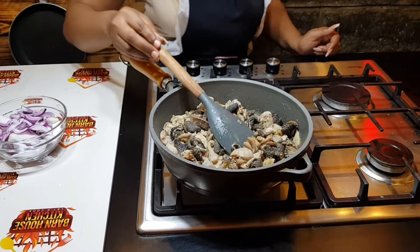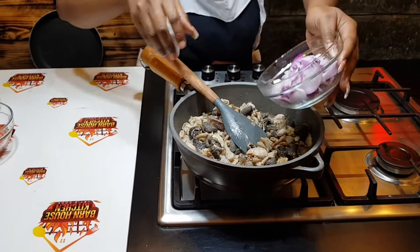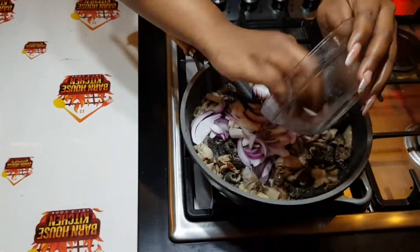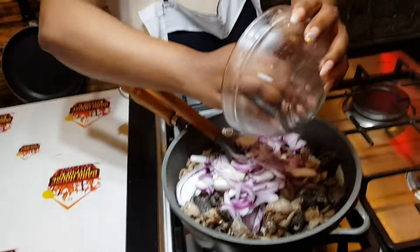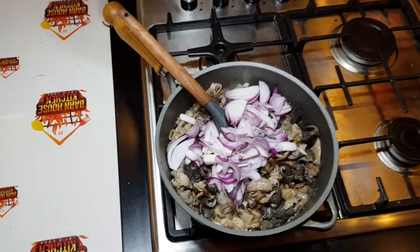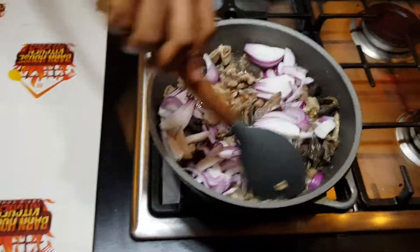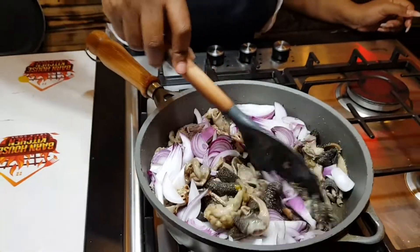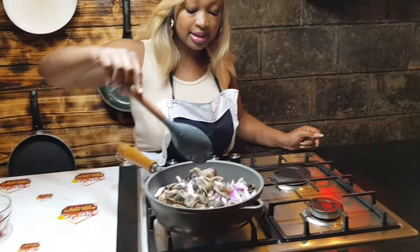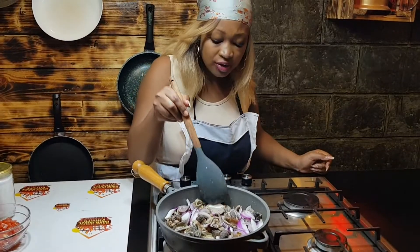That's why we want to go in with the onions — just with the onions. Guys, comment below what your favorite way to cook tripe is.